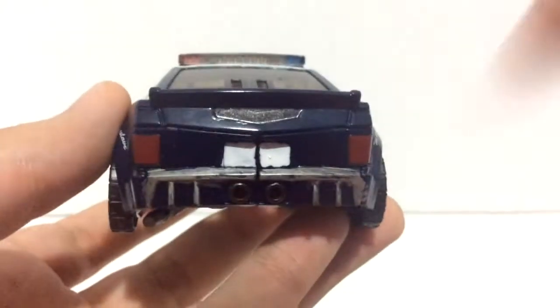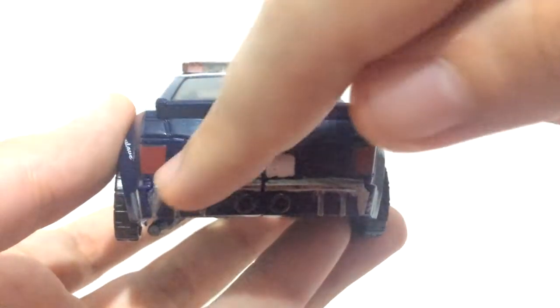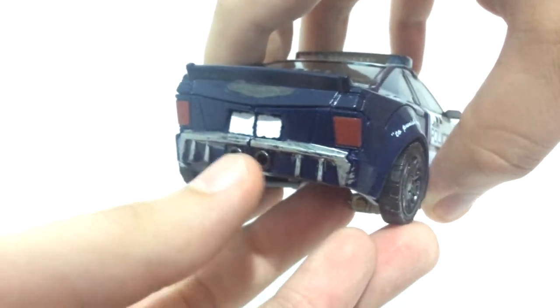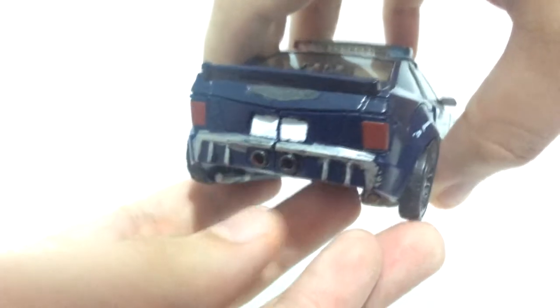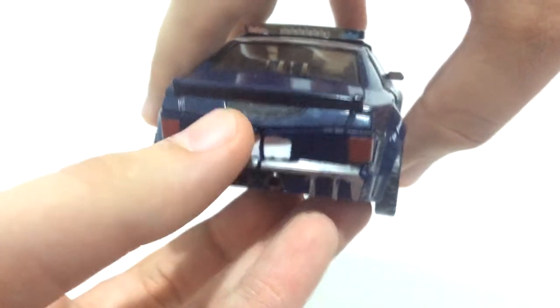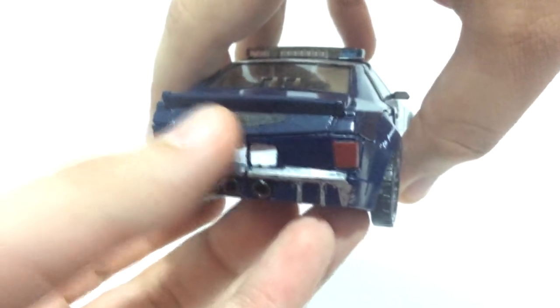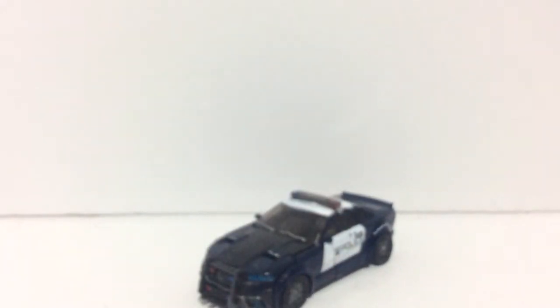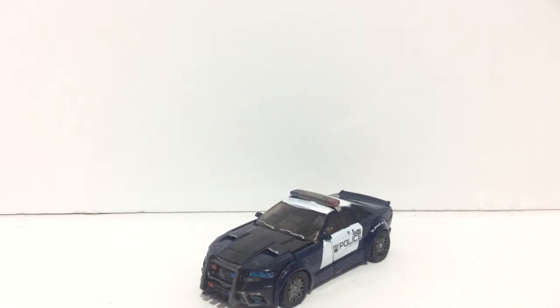On the back of the car, you've got titanium silver around the bumper, and the exhaust is painted gunmetal. The license plate is painted white — I want to do something with that later. This area here is painted gunmetal grey. But that's his vehicle mode progress so far, and I've got to say I'm really, really happy with this.